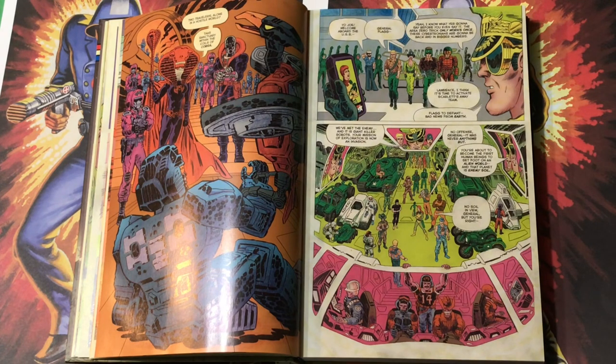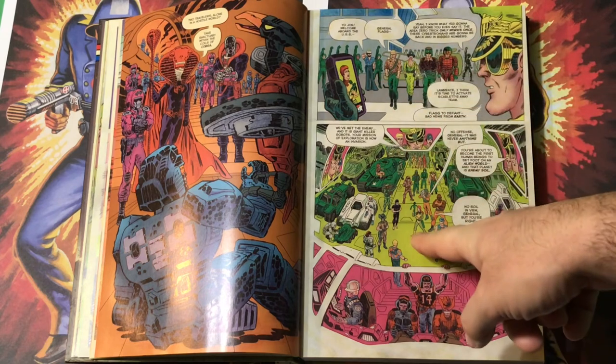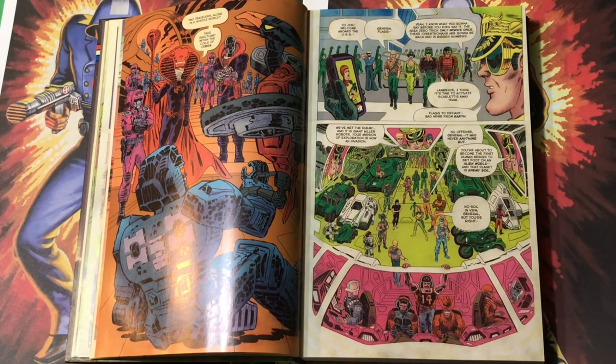'Two travelers alone in a hostile world take sanctuary within the coils of Cobra.' And there's Serpentris. Everybody comes back, and look — General Hawk's okay. General Flagg's talking on his little smartphone — his interstellar smartphone that allows him to communicate with Scarlett, who is leading the mission to Cybertron. 'Lawrence, I think it's time to activate Scarlett's away team.' 'Yo Joe! Welcome aboard the USS General Flag.' That's a deliberate joke reference to the USS Flagg aircraft carrier toy. 'Welcome aboard the USS General Flag. I know what you're going to say before you even say it. The Area Zero trick only works once. These Cybertronians are going to be back and in bigger numbers.'